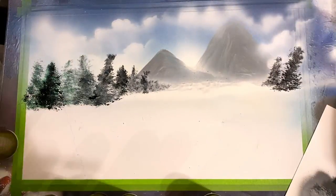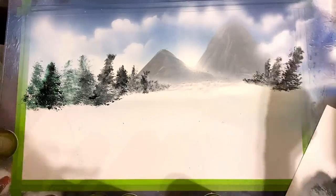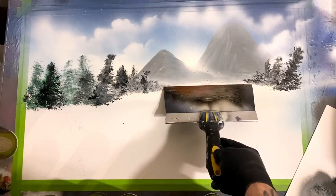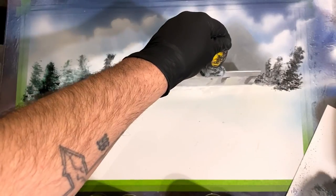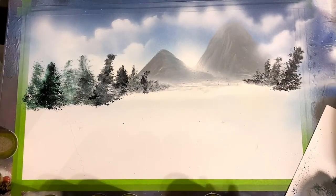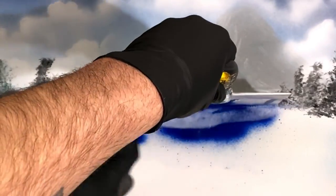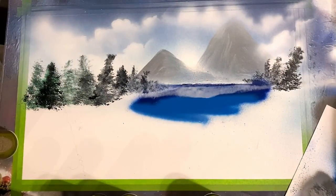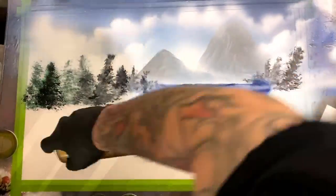After we get the base for these nice dark background trees, we're gonna highlight those with some snow — that's a really easy effect. Before we do that we're gonna work on our frozen lake. With this I'm just gonna lay down where I want my horizon line to be and come in with some dark blue, then light blue, fading out into some baby blue.